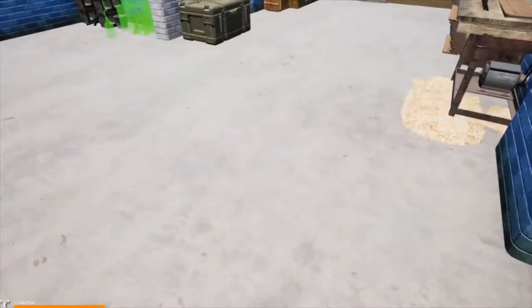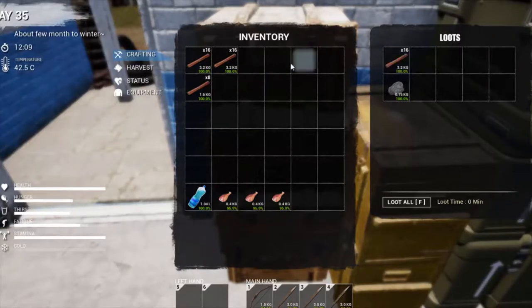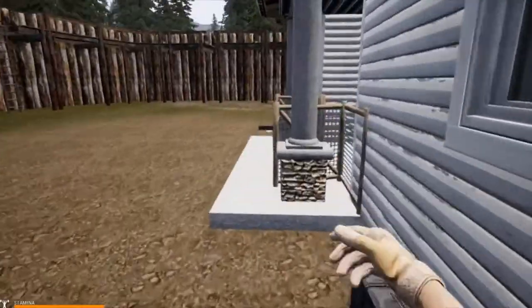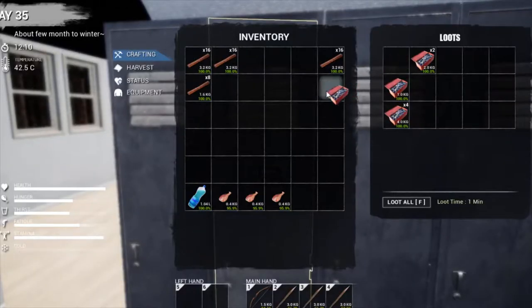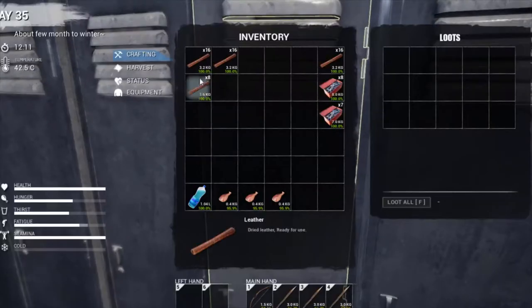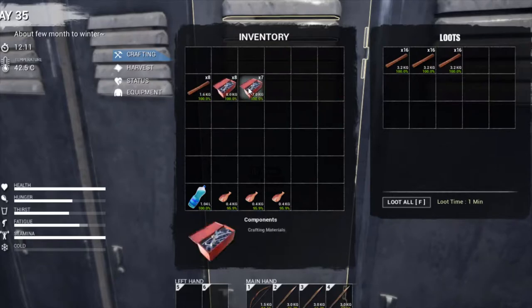I'll put that down. I need the components from the house, so I'll take the components and put the leather back that I don't need — no point carrying that around.